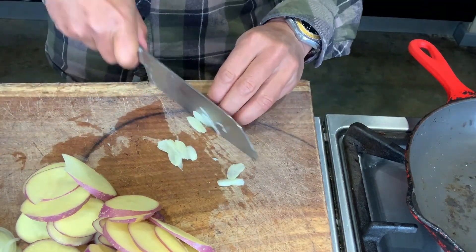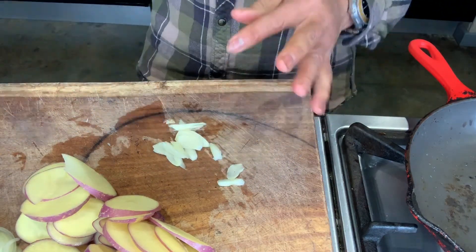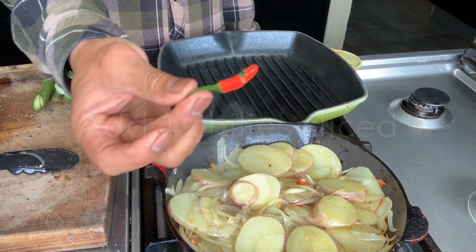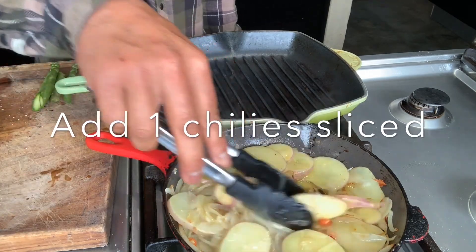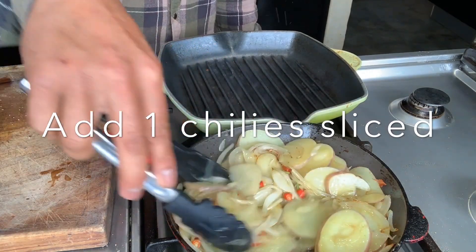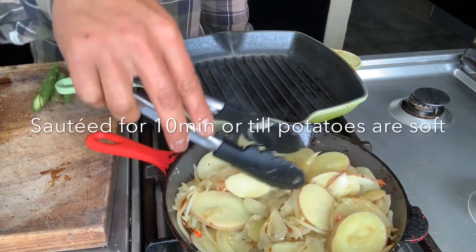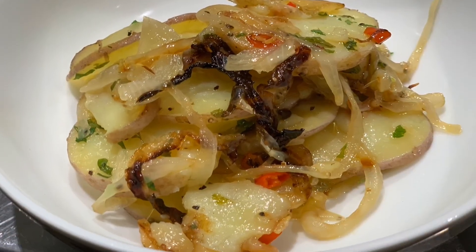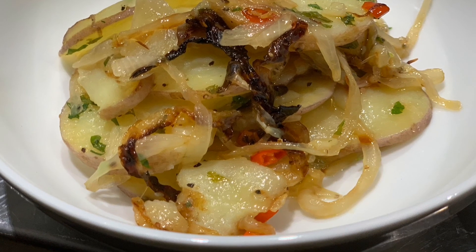Now we get some olive oil and heat up a pan, and we sauté off the onions and the potatoes all together, fry them all off. And then we're gonna add some slices of chilli in there, and some fresh coriander to finish up on top. And that's pretty much done.